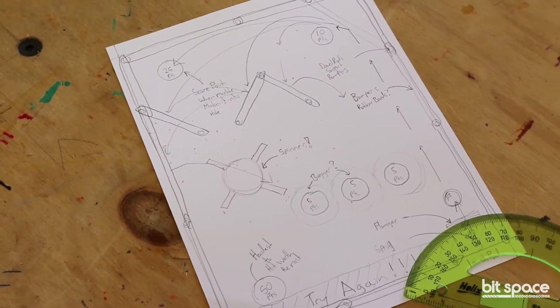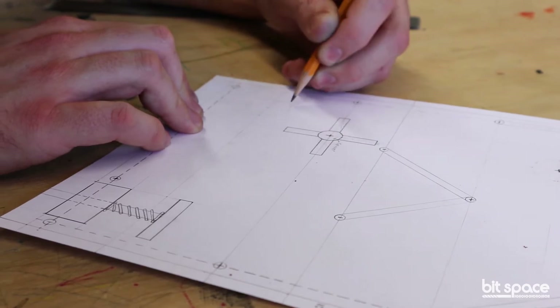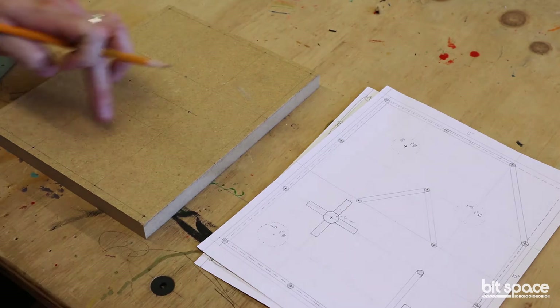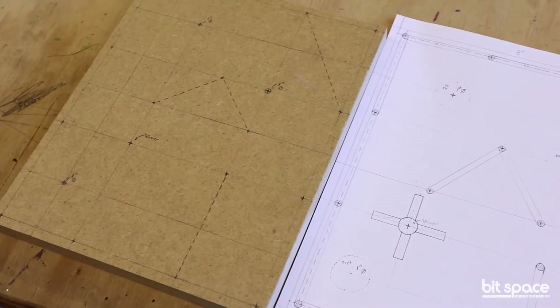Marble Mazes is formatted as a six, eight, or ten week project. The way the project begins is through a series of planning exercises that emphasize or focus most strongly on the orthographic plan view.